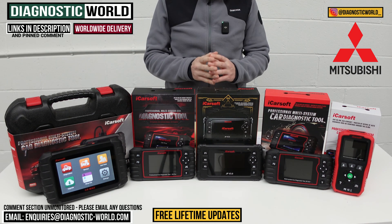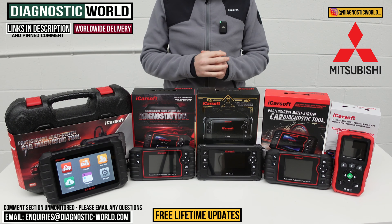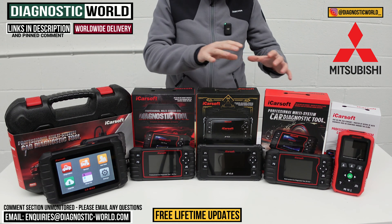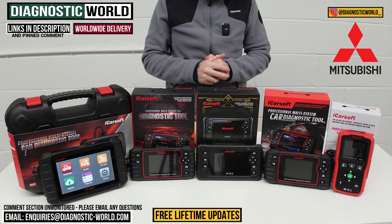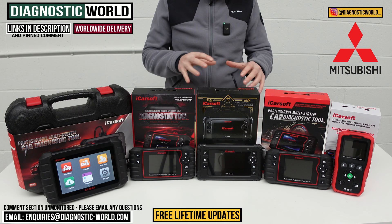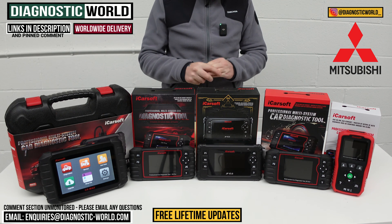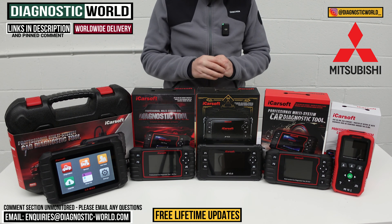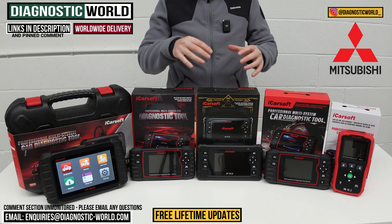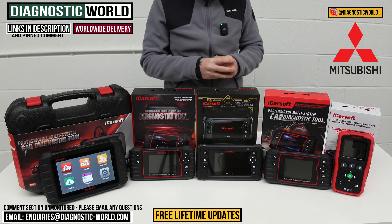In this video, we're going to show you the top five handheld diagnostic scan tools for Mitsubishi in 2024 and 2025. We'll show you the cheapest through to the most expensive and explain what kind of features and functions each of these tools has. We'll put links to all of these kits in the description and in the pinned comments, so it makes it easy for you to find them. You do need to be careful though, because fake and cloned units do exist and they are on the market, so using the links below will ensure that you are taken to the genuine and official products.